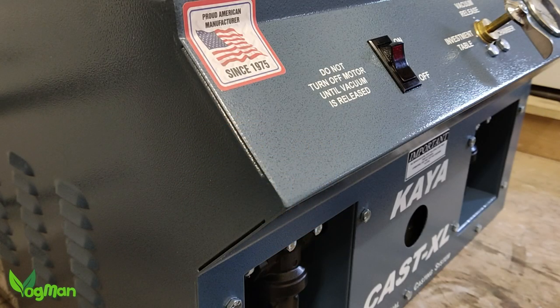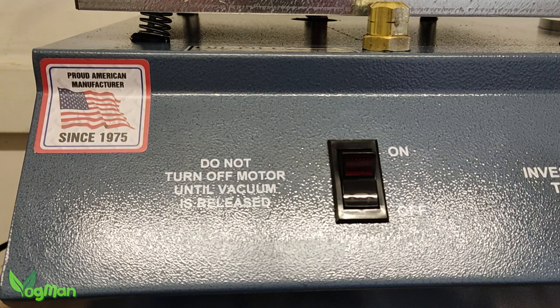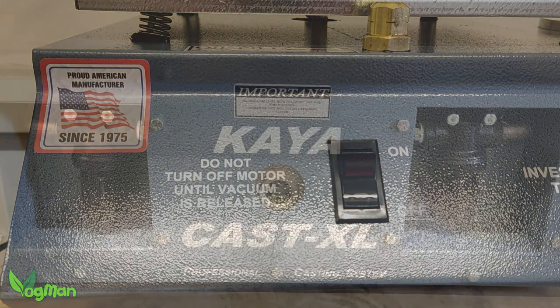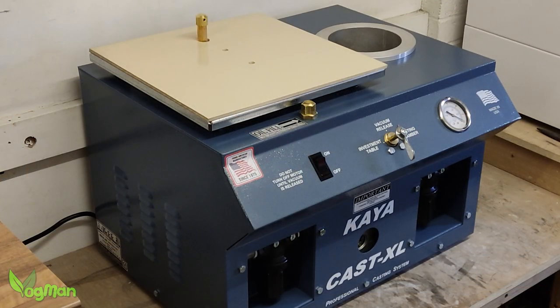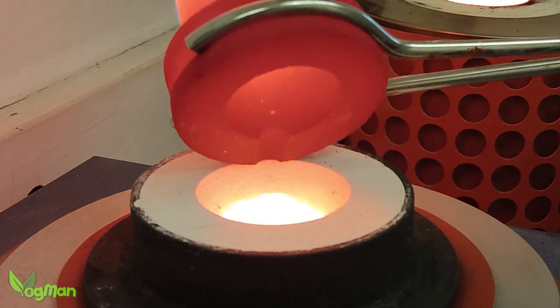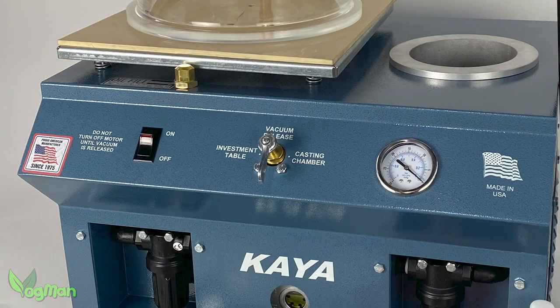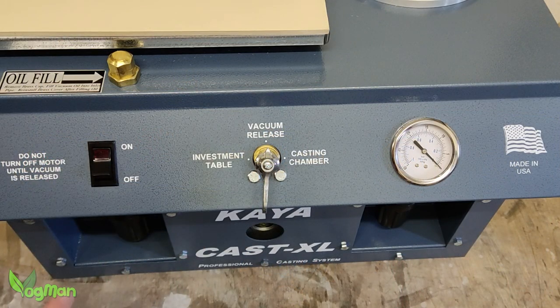The XL is every bit as well made as its smaller brother. The evidence of solid engineering is still present, with solid metal and bolts. It's heavy and industrial, designed to withstand the burdens of extreme temperatures. The switches and gauges have moved to a more user-friendly and practical position, though they remain every bit as positive with that never-wear-out feel.